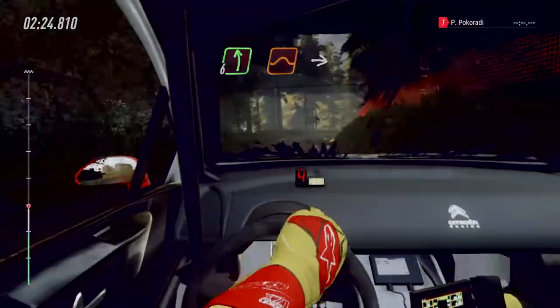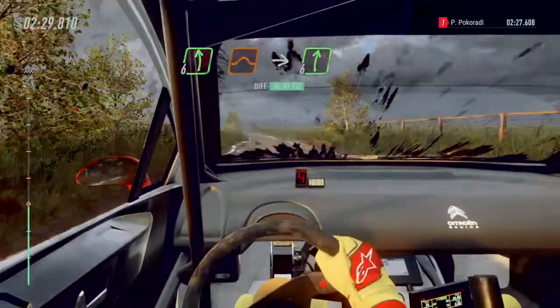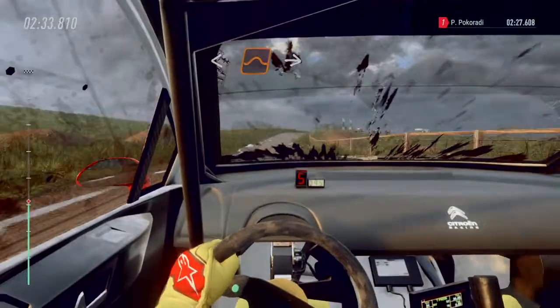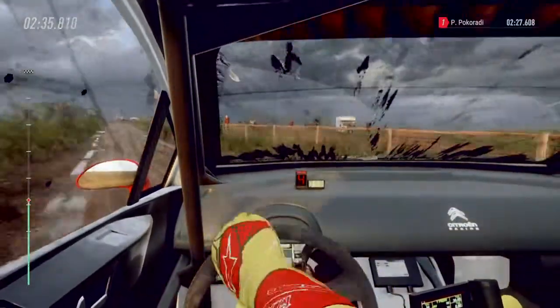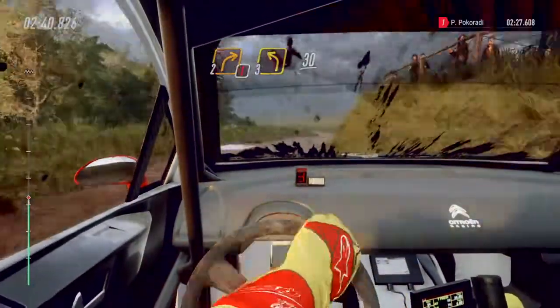Six left of a jump into six right long. Over crest, opens, keep middle of a jump to jump. Into sudden caution, two right. Three left, three left, 30.